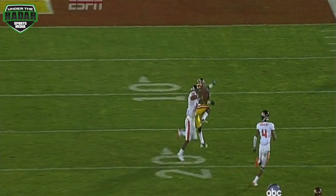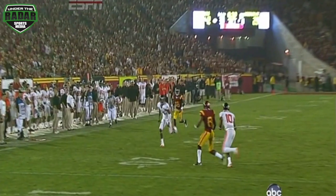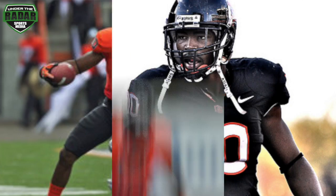Lance Mitchell, Pasadena, California, coordinator at Arcadia High School. Johnson is picked off — intercepted by Lance Mitchell. An outstanding cover safety.